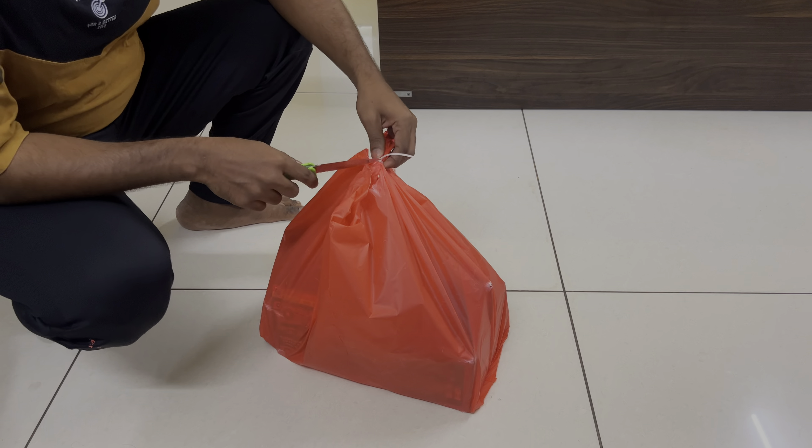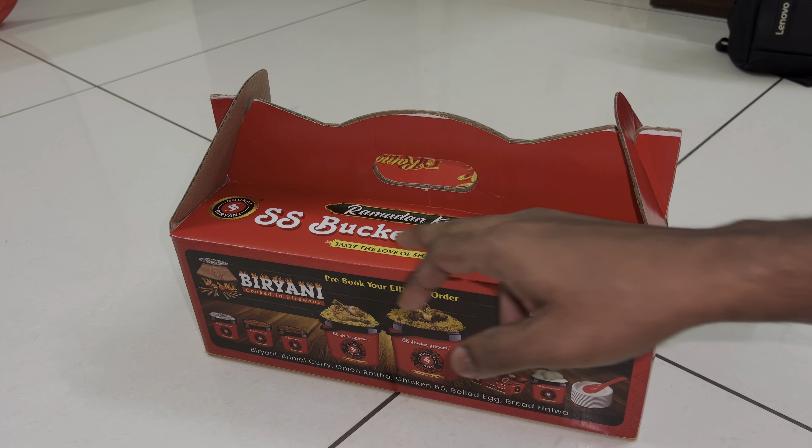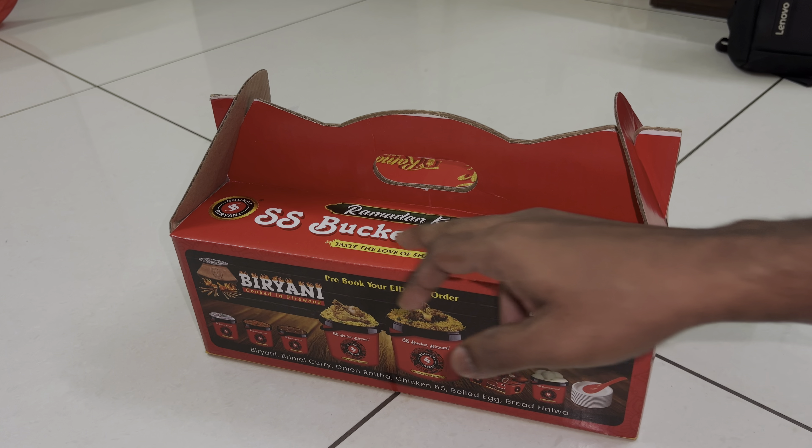Now I will open the secure tag. The first one — the tag is open. We are going to store it with the Iftar box. If you are using this Iftar package, you can have a pretty good one, a really good one, a chicken combo. You can also have a Ramadan Kareem. Open it. Look at this.